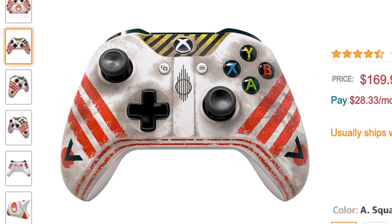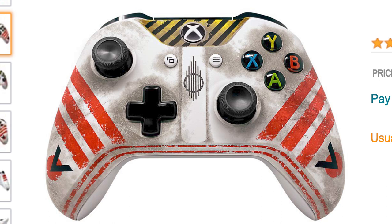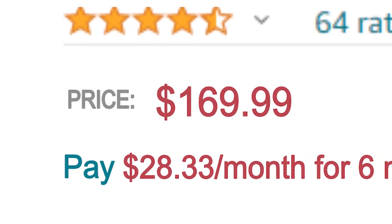Whoa! Check that out. That is actually super cool — super cool for the new Star Wars. There's no way I could afford to spend that much money on just a controller. Honestly, I could probably make my own. Actually, I can make an even better one.